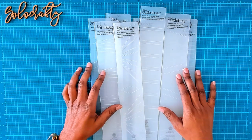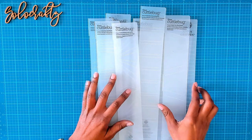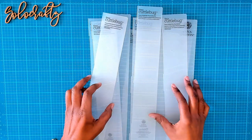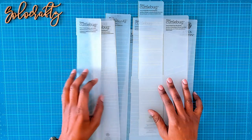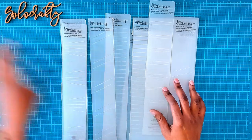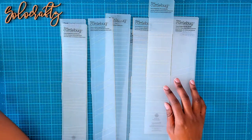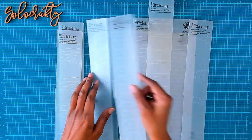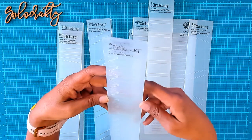Hi everyone, welcome back to my channel. Today we're going to have some fun with embossing folders. I first pulled these out in the summer of 2020, and you guys became familiar with these fancy folded rosettes that I use the embossing folder for. And that was this one right here. I have used this poor embossing folder to death.